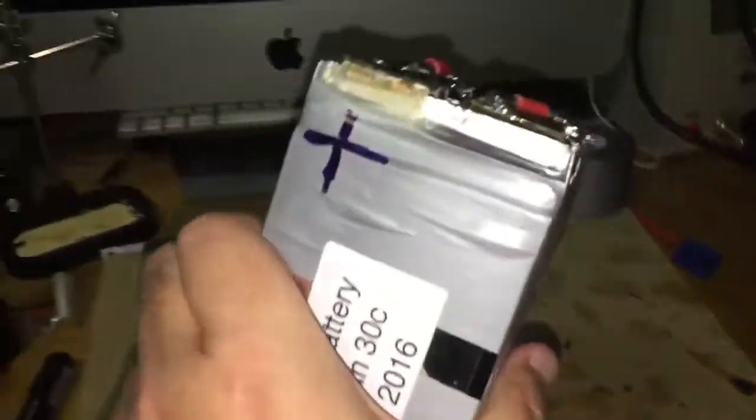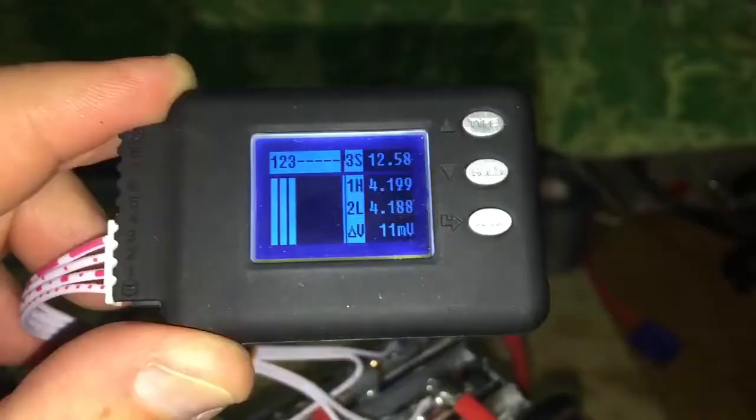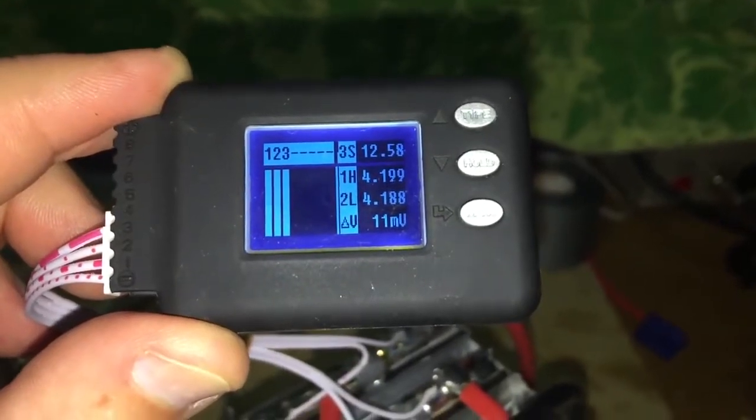Here's my final battery. I've highly compressed it so that the cells can't puff out. The battery is very nice and balanced.